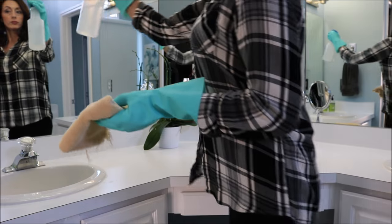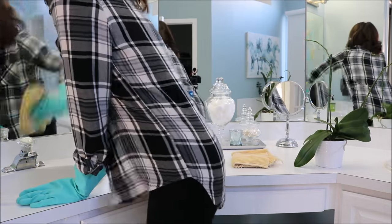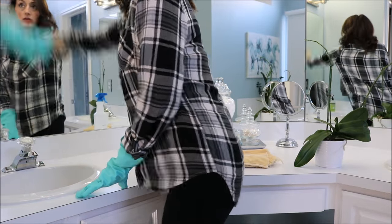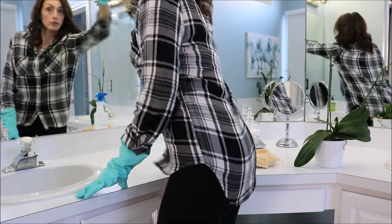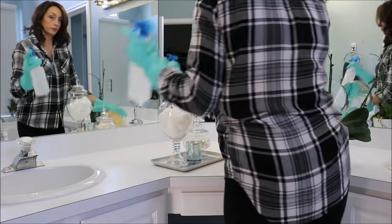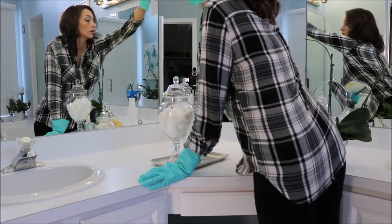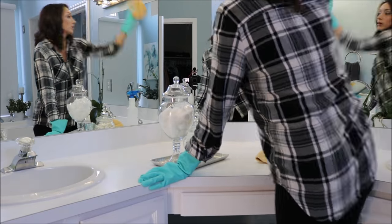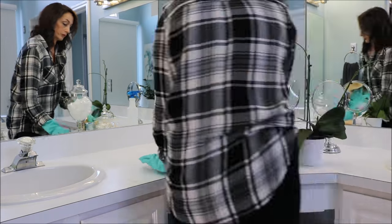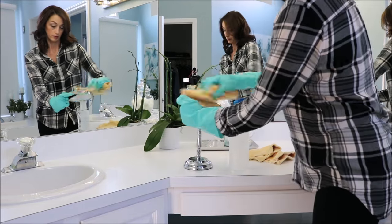I like to start by cleaning my mirrors, and I use vinegar and water. I've found this works incredibly well and I never have any streaks. I fill a spray bottle a third of the way with vinegar — here in the US it's 5% acidity — and then fill the rest of the way with water. I like to use old towels that I cut into squares to do most of my cleaning. They are extremely absorbent and I have tons of them — they are great for cleaning.